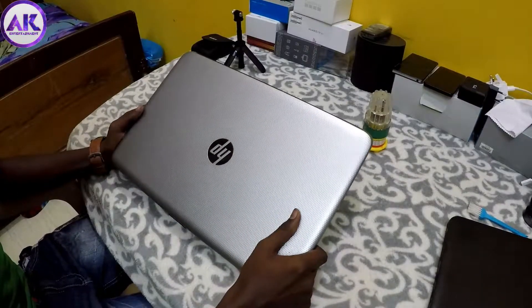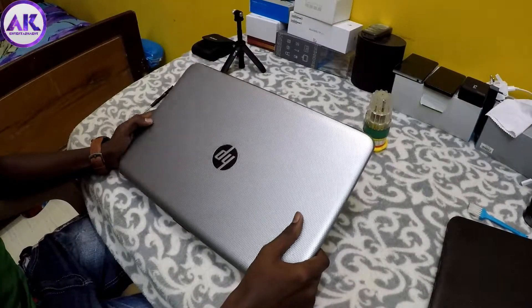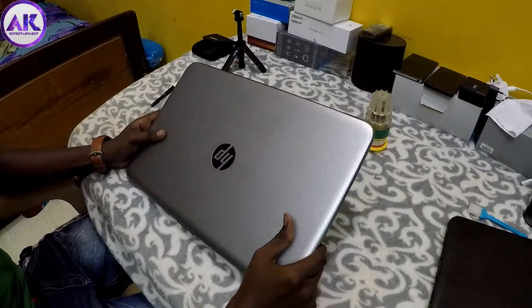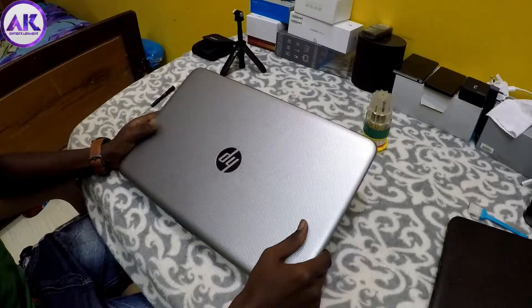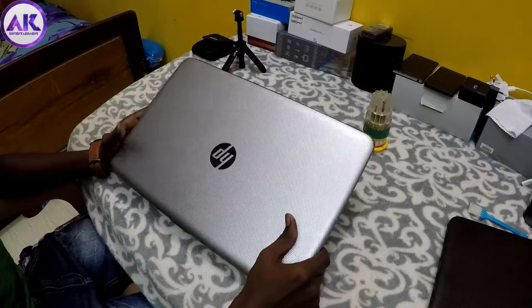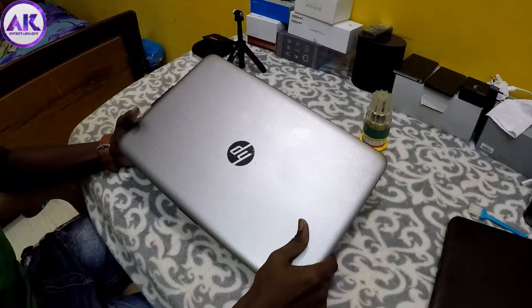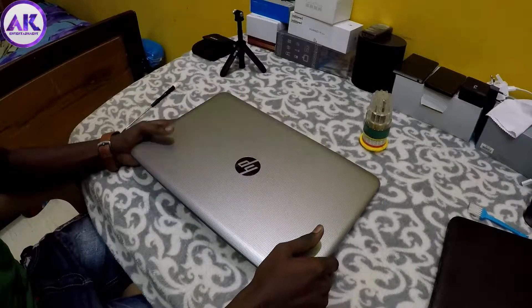In this video, a laptop will be disassembled. What are the new features? This laptop will be cleaned and extra RAM added. The hard disk will be changed. So let's go to the video.